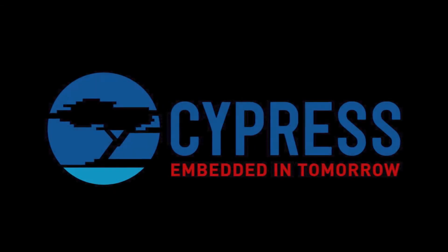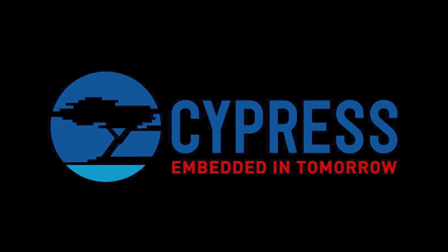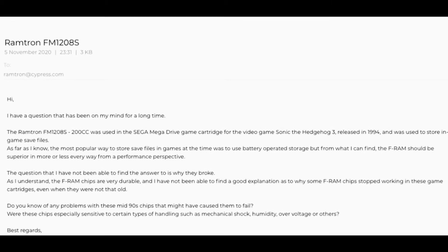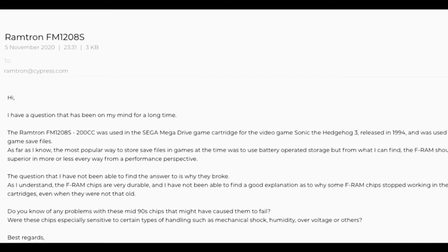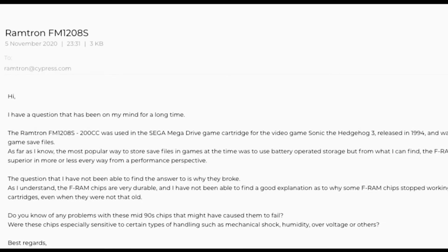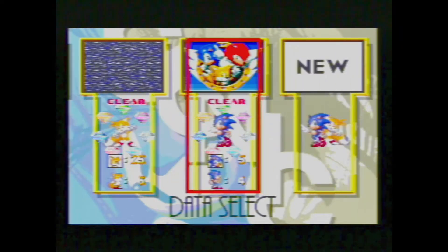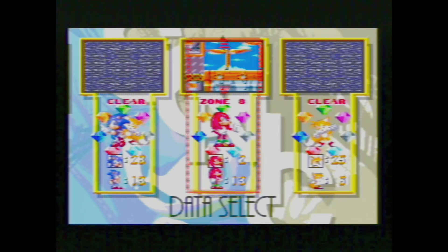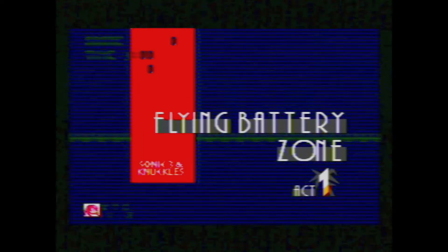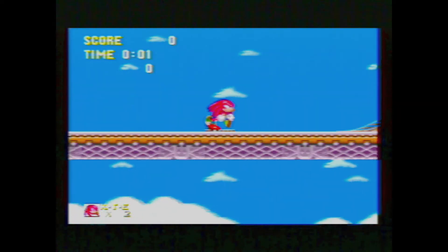Ramtron was acquired by Cypress Semiconductor in 2012. I wrote an email to their Ramtron archival contact address, hoping someone would be willing to do some digging for the sake of peace of mind — but sadly, to no avail. As I tried to finalize this analysis, I realized that why Sega chose the FRAM is more of a mystery to me now than ever. That itself might seem a bit contradictory, as I just went on about what a great technical solution it was — but as I tried to see the big picture, it gets blurry again.